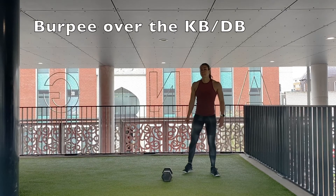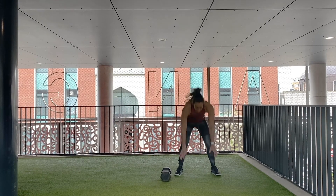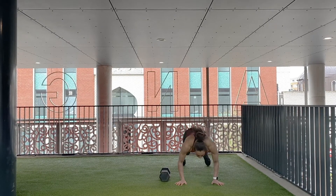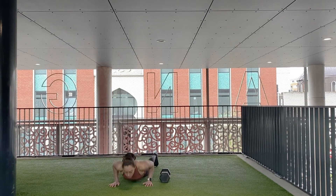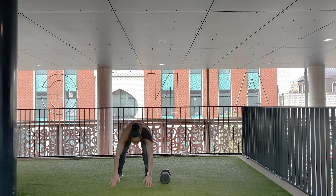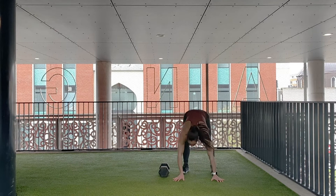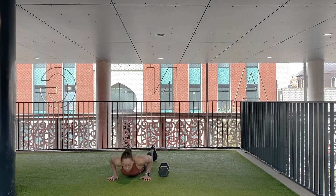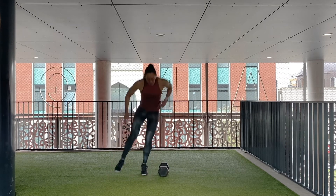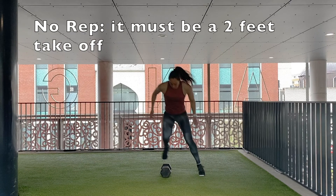Burpee over the kettlebell or dumbbell: the athlete goes down to the floor until the chest and hips touch the floor. You may do this jumping or stepping back. The athlete then moves back up, jumping or stepping, and finishes the movement with a jump over the kettlebell or dumbbell. You can do the burpee as you like, facing or sideways the kettlebell or dumbbell, but the jump over always has to be done with a 2-feet takeoff. This is a no-rep.